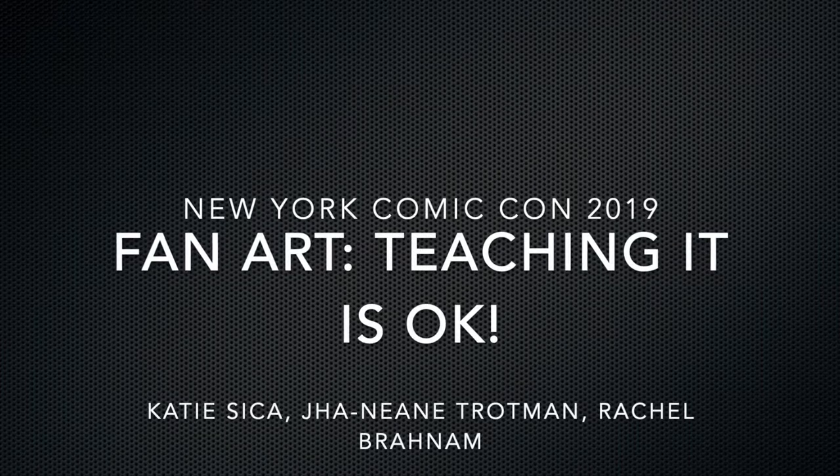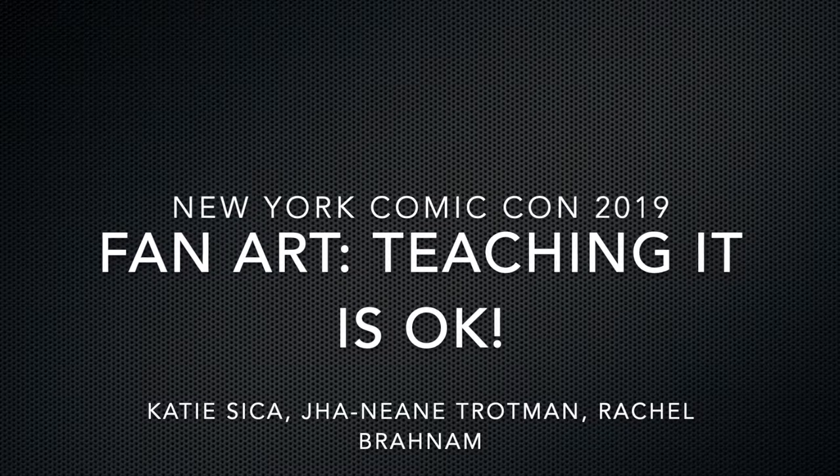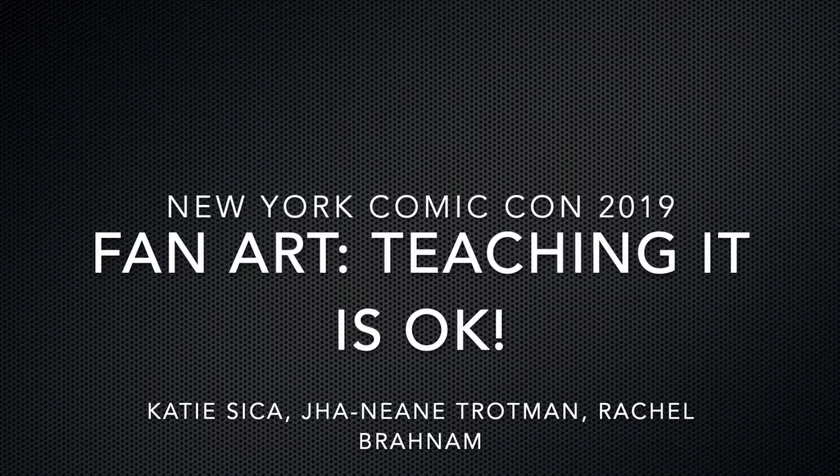Welcome everyone. I hope everyone's having a wonderful time at Comic-Con. I hope everyone's had some fun panels, despite the miserable weather. This is 'Fan Art: Teaching It Is Okay.' My name is Katie Sika.